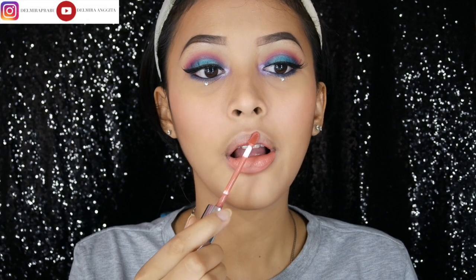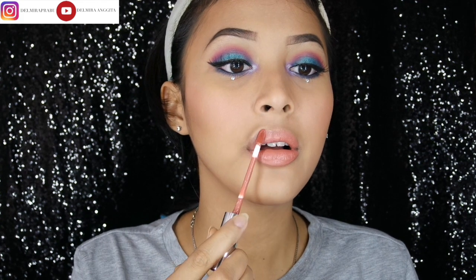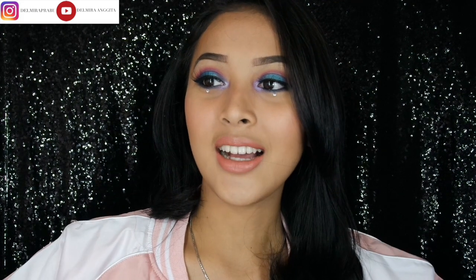Dan tinggal pakai lipstick, looknya selesai. Semoga mudah dipahami ya. Oke semuanya, itu dia tadi gimana caranya aku dapetin look seperti ini. Semoga kalian suka dan membantu, kali saja kalian pengen bereksperimen dengan warna-warna eyeshadow. Oh ya, jangan lupa follow Instagram aku, Delmira Prabu. Yaudah segitu aja, see you on my next video, bye bye.